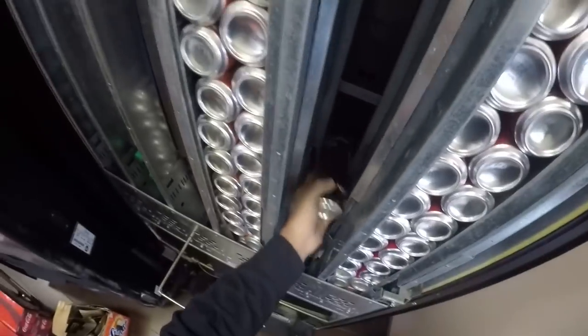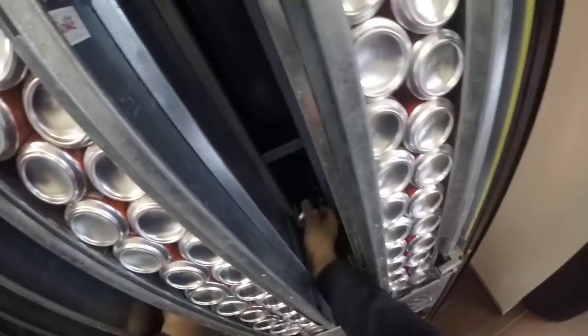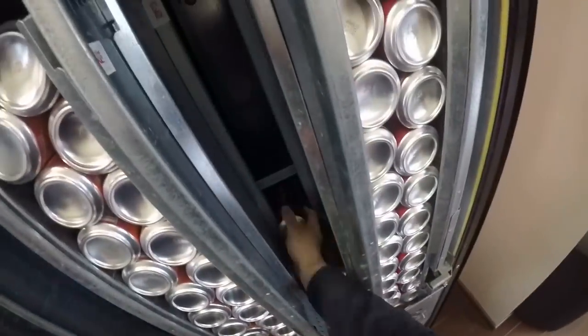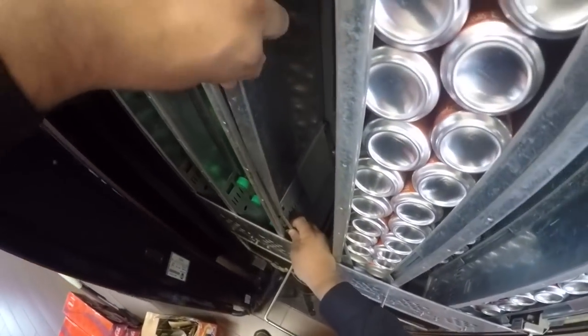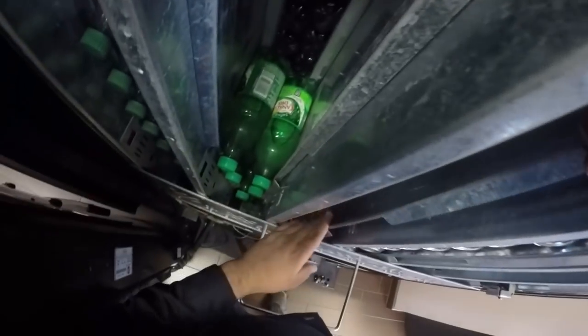Good to go — perfect. I was actually at Walmart right after this and I found Monster for $1.45 a piece — four-packs on rollback. I was super stoked about that. They're probably on rollback because their dates might be coming up, but I think I'll go through them pretty fast.